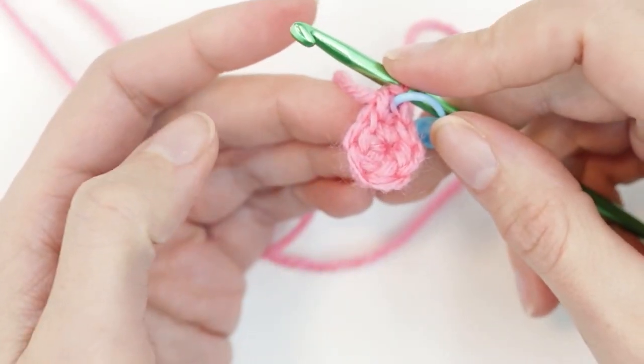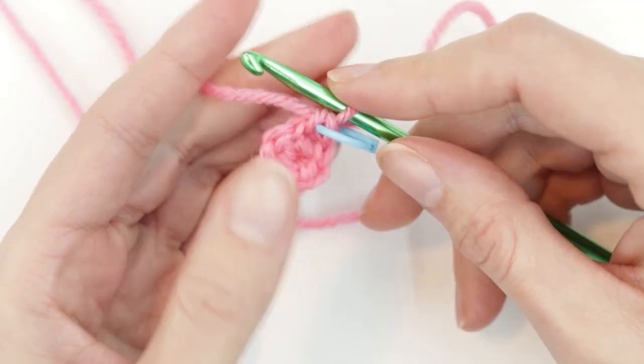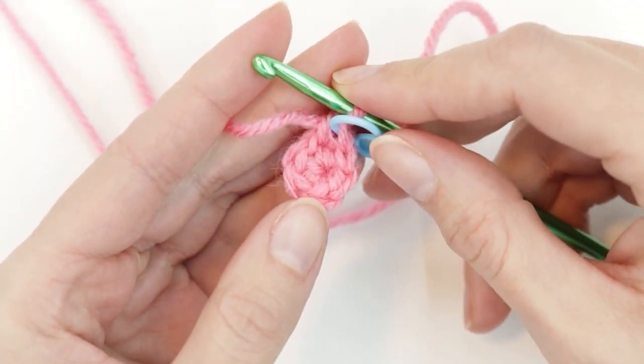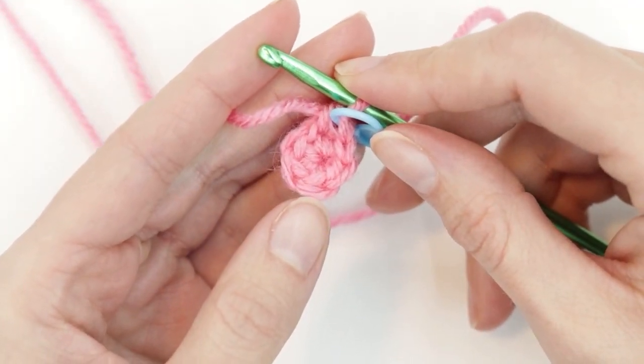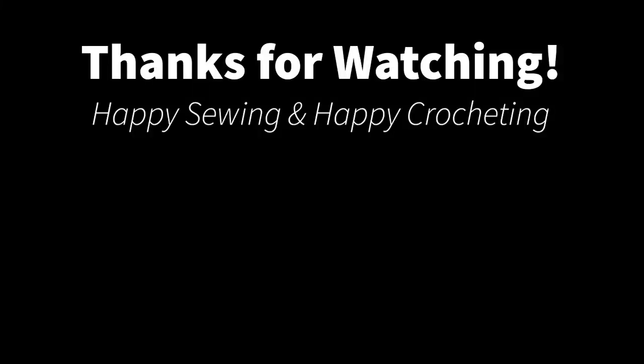I hope that tutorial was helpful to you and that you have better luck with the magic circle than I did. I hope to see you back with Learn Create Sew at our next video — happy sewing and happy crocheting until then. See you soon.